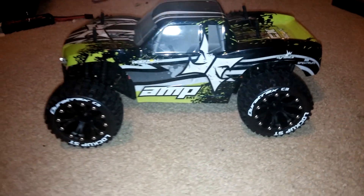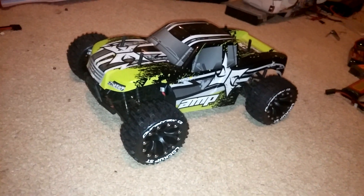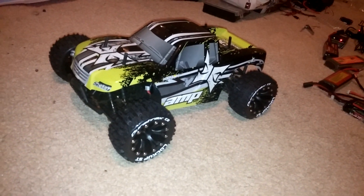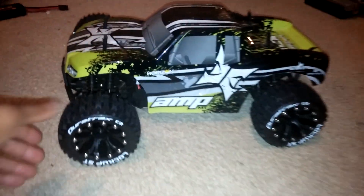I wanted to just show this to you guys. I think the look is pretty cool — it'll look real cool even with the lights going as well. I plan to have a couple of running videos of this coming up real soon.